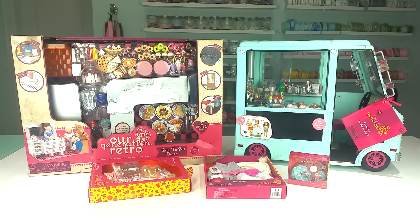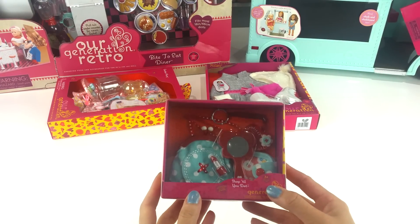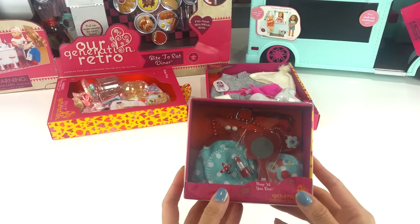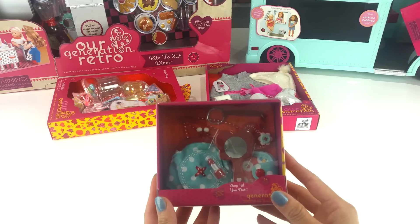I managed to purchase a few items from there and I got so excited and I just can't wait to share what I got with all of you. So now let us get started. Let's start with the smallest package first. So I got this set because of that lipstick — it's so adorable — and I got it for $7.99. Let's open it up and see what's in there.